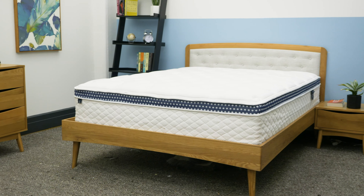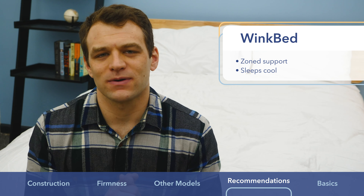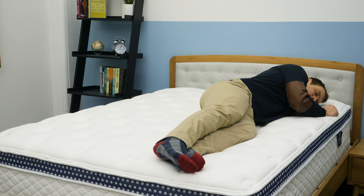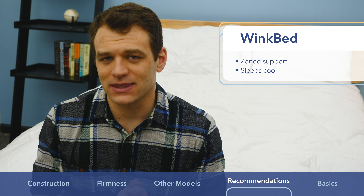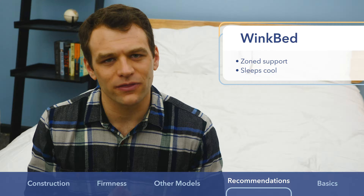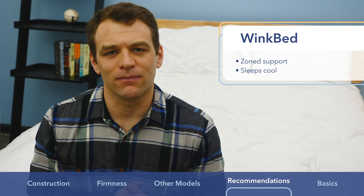I think the WinkBed is a better choice if you want zone support — those pocketed coils at the base allow more sinkage at the shoulders while still providing strong support at the waist, which is great for combo sleepers who change positions. When you're on your side, it gives nice spine alignment. I also think the WinkBed sleeps a little cooler thanks to the tensile eucalyptus cover, so if you tend to overheat at night, the WinkBed would be the better choice.